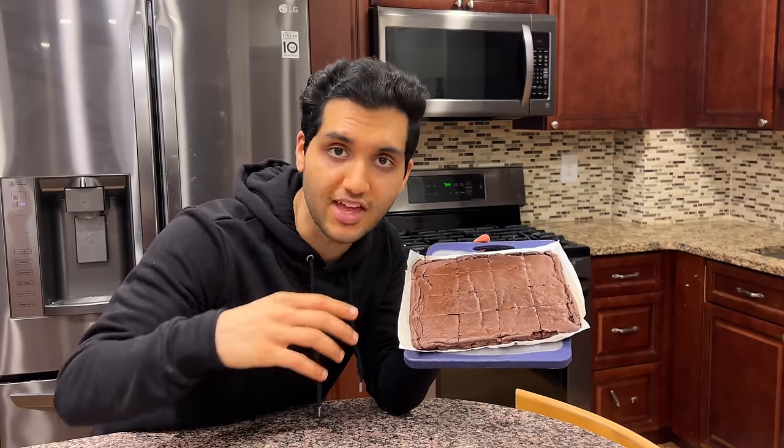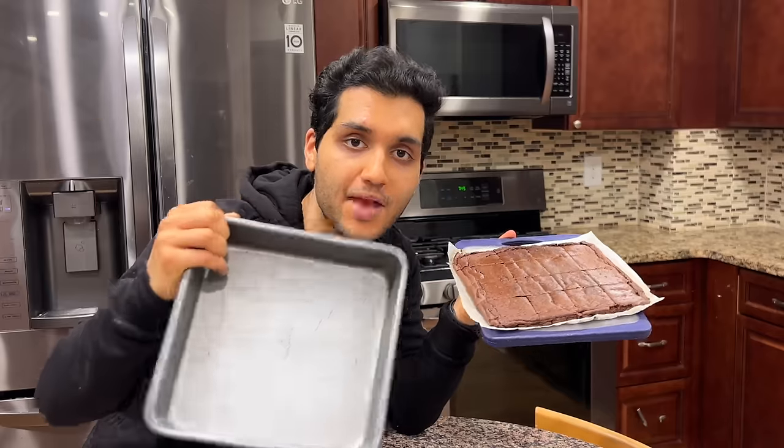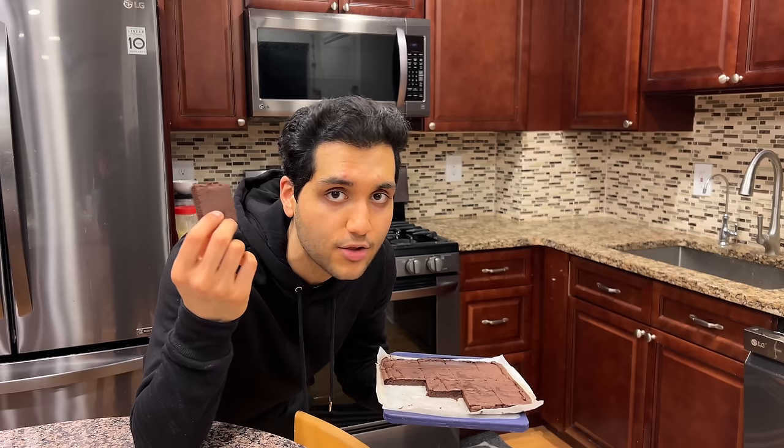300 calories for everything — the entire 9x9 tray. Each piece is less than 20 calories. What more do I have to say? They're high protein, healthy, and low calorie. Let's make them.